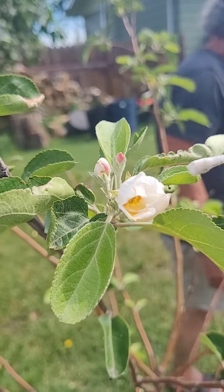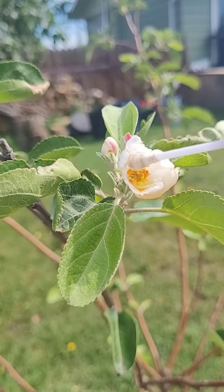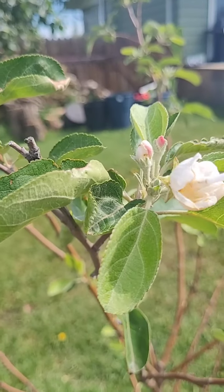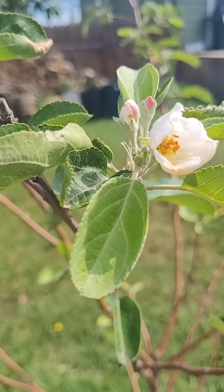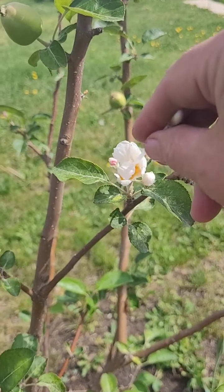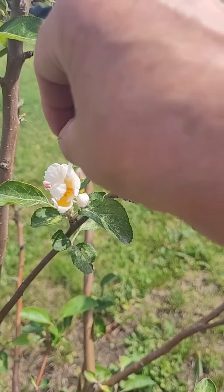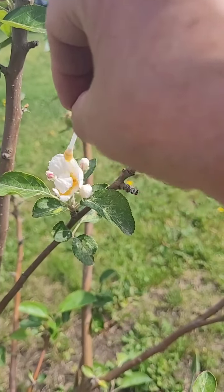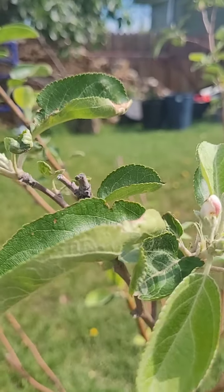Another way to fertilize: we've got some late season blooms on the apple trees. So if you take a q-tip, I'm going to take pollen from this tree and fertilize this one. This is a different tree, and then I'm going to go back and fertilize this guy.